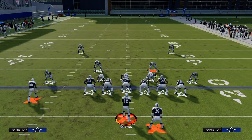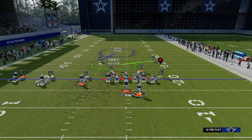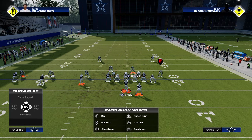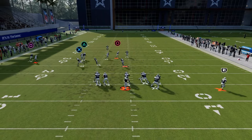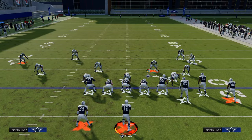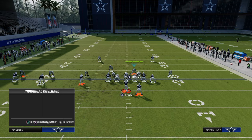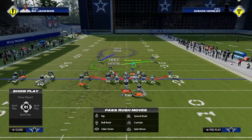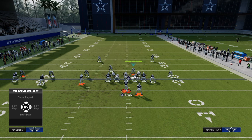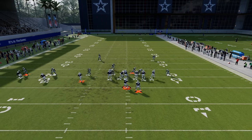Cover One Robber is the best alignment for trips because we really neutralize the trip side - we get press man-ups and the safety stays inside, which is advantageous for a whole other slew of reasons. Cover One Robber has a very similar blitz angle to Spinner and to free safety zone blitz. If they audible to trips, we audible to Cover One Robber press, pinch, hot blitz these two, and cross-man the tight end with the backside linebacker. It all looks exactly the same and you're able to play a solid coverage defense while sending a lot of pressure.